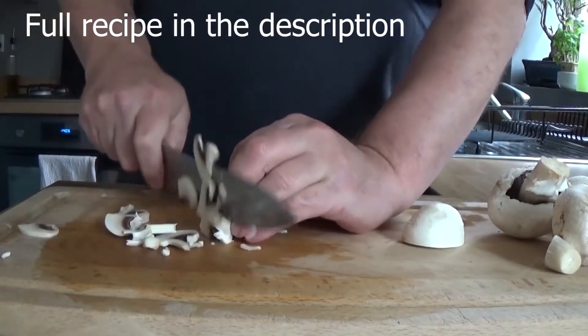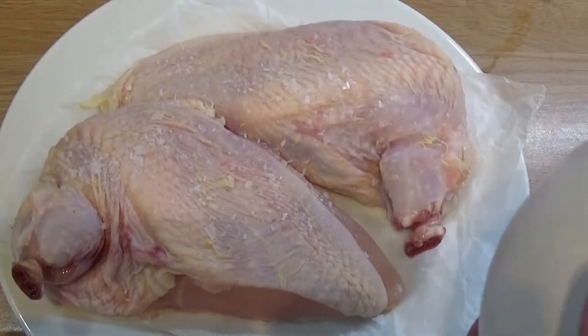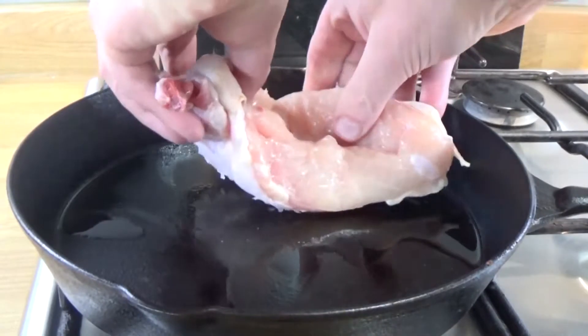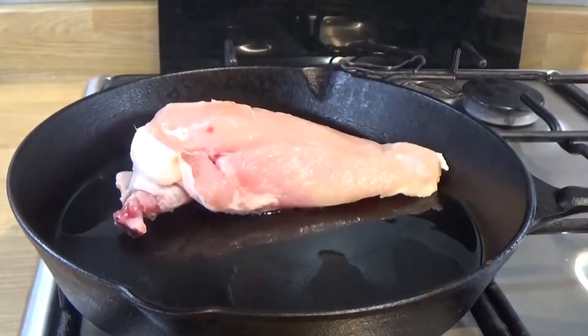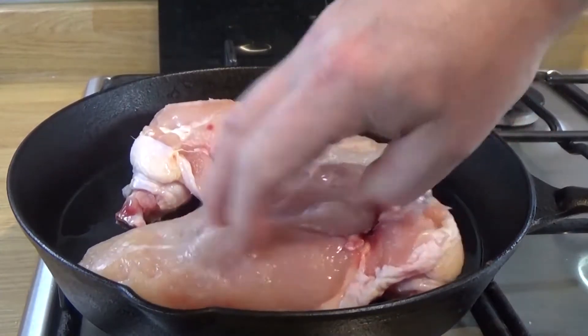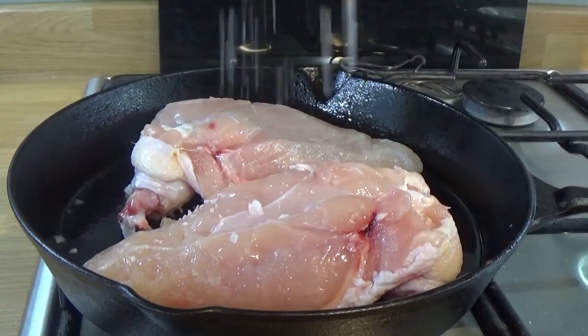Give the mushrooms a bit of choppy choppy. Season your chicken skin — a bit of salt at this stage. That skillet is over a medium heat and it's been on for a couple of minutes so it's nice and hot already. Let's get it skin-side down. That's going to be for a few minutes at least — let's get a bit of colour going.